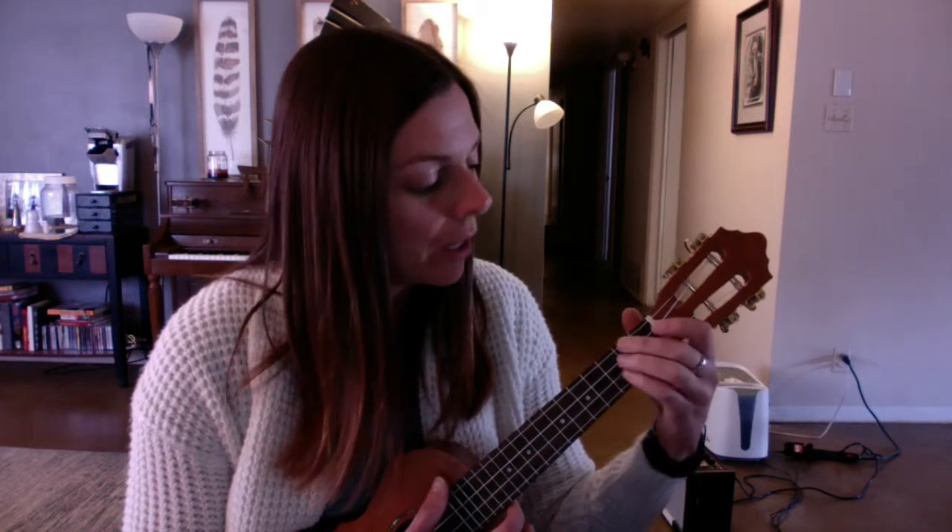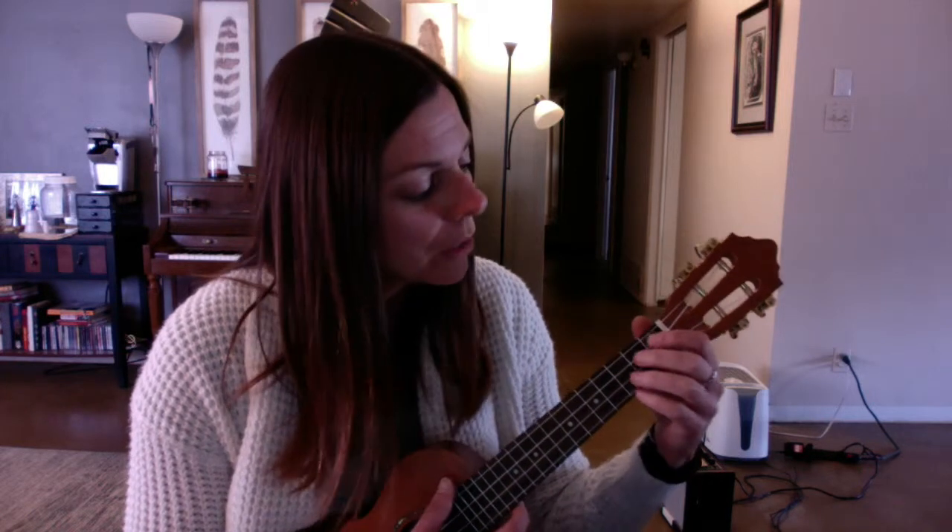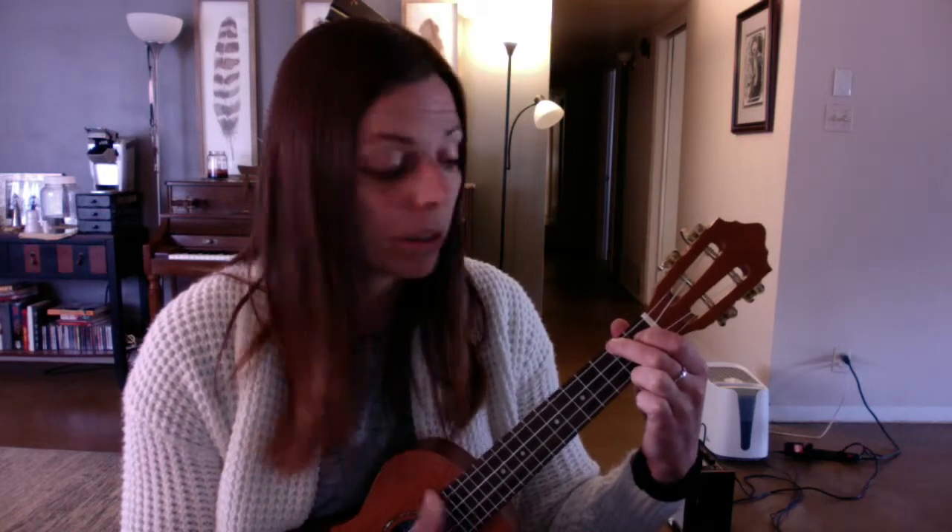Then we go back to the verse — nothing different there. We will not play during the violin breakdown section before the chorus. Nothing new in the chorus either: it's just A major, then G major, then D major, back to A major. That's why I want to use fingers two, three, four for D — so I can move easily back and forth. Those are all the chords.